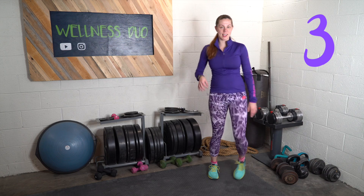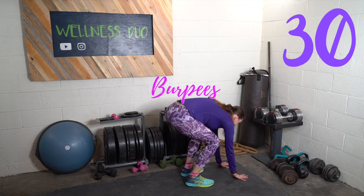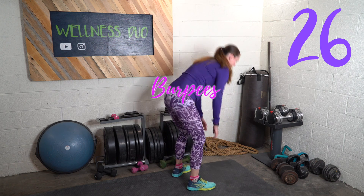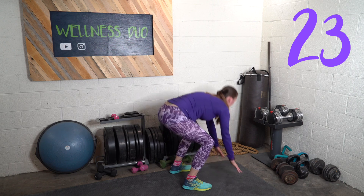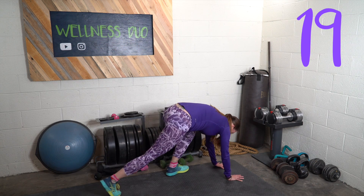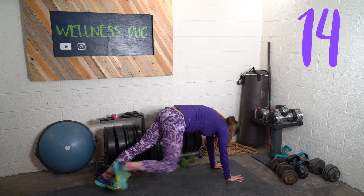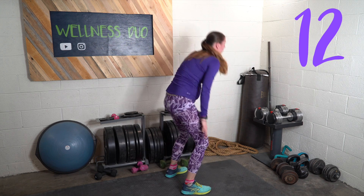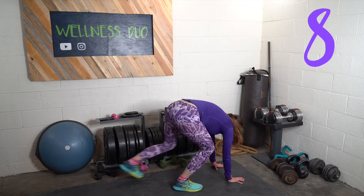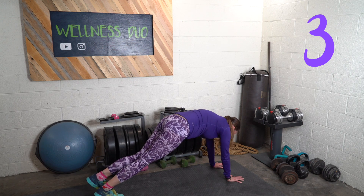The dreaded burpee is next. Now if you feel like this is too much up and down and you're feeling dizzy, slow it down. And once you get down, do a push-up.